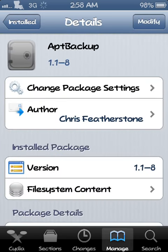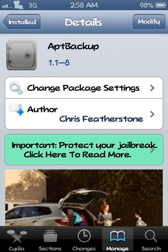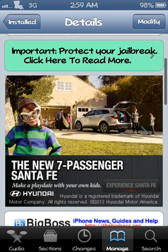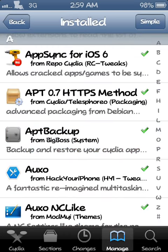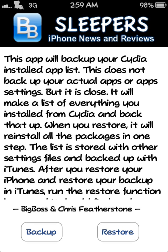It's free from the BigBoss repo, so you don't need to add any repos to get this. You just search — all one word — 'aptbackup'. Once you get that installed, like I said it's from the BigBoss repo, so it's totally free, no repos to add, and it's very, very useful. I'll show you exactly how it works.